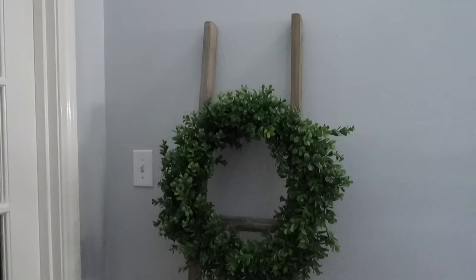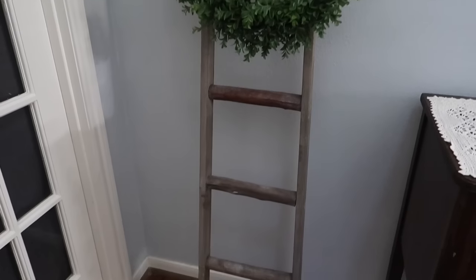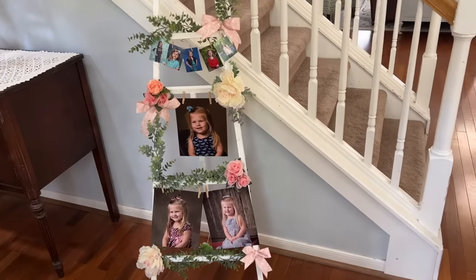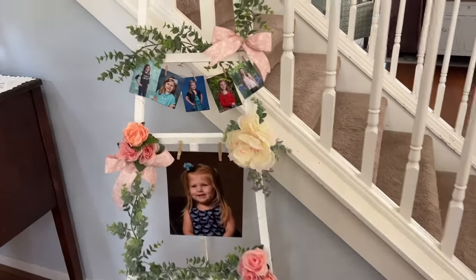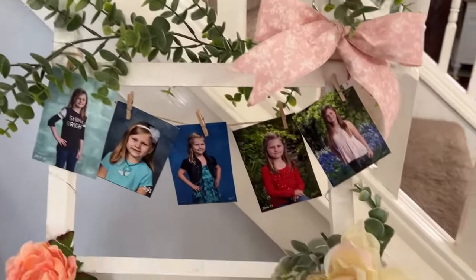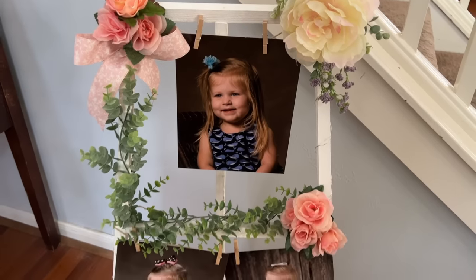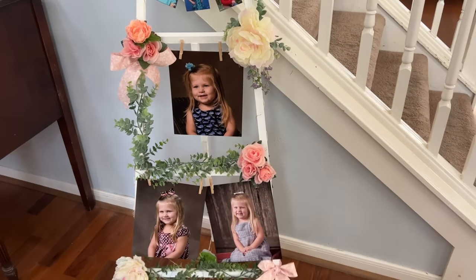Another great piece you might already have at home that you could use for several different parties is a ladder. If you have a blanket ladder, use it. All you have to do is take some florals, wire them on there, add some fairy lights. I did it for my daughter's graduation party — I added some twine and pictures. You could very easily do a Christmas movie themed party by cutting out little pictures from different movies and adding holly, berries, and lights. Easy to do, and it's something you might already have in your home.